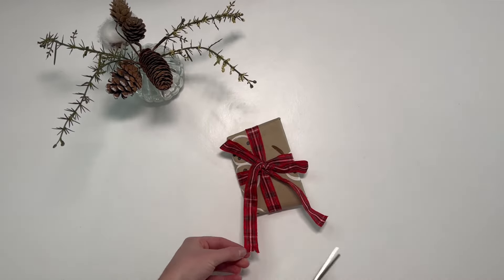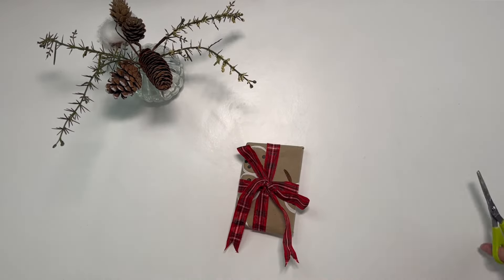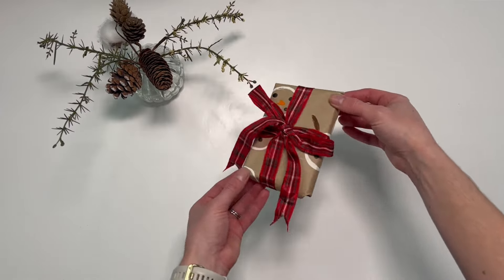You can then cut a triangle out of the ends of the ribbon to make them pointed. You've now finished wrapping your presents without using tape.